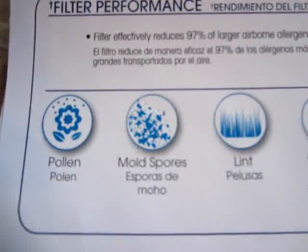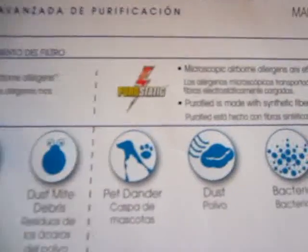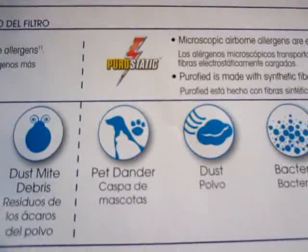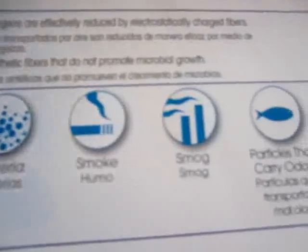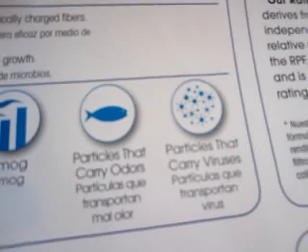You want the filter that's going to catch the tiniest particles, and this one is the highest rated — RPF 5600. I learned about this little trick from other videos on YouTube, but they didn't talk about this stuff — they just bought a half-decent filter. So that's why I'm improving upon them. This filter reduces pollen, mold, lint, and dust mites. It also has some kind of pure static electrically charged feature that removes additional particles. The filtration part of it works really well.